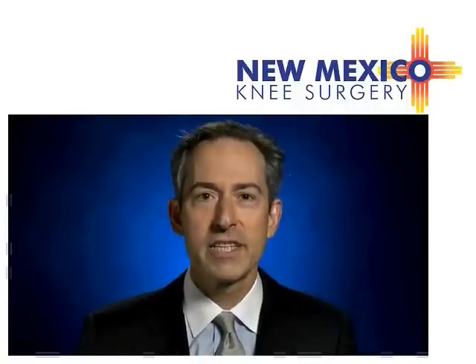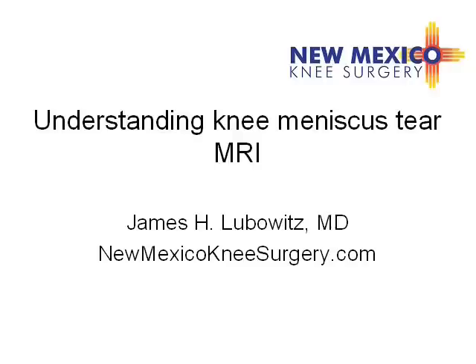The meniscus is a cushion pad that prevents arthritis. First, we have to understand knee MRI.